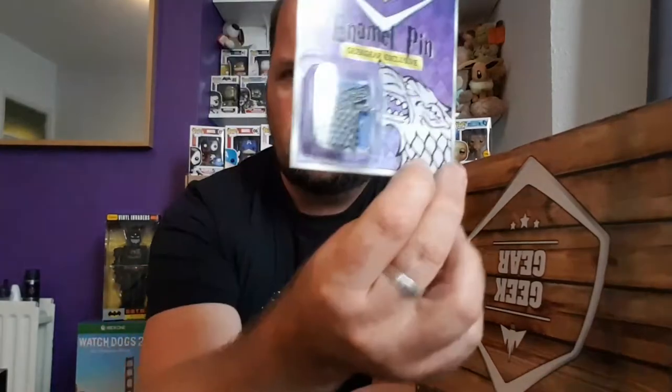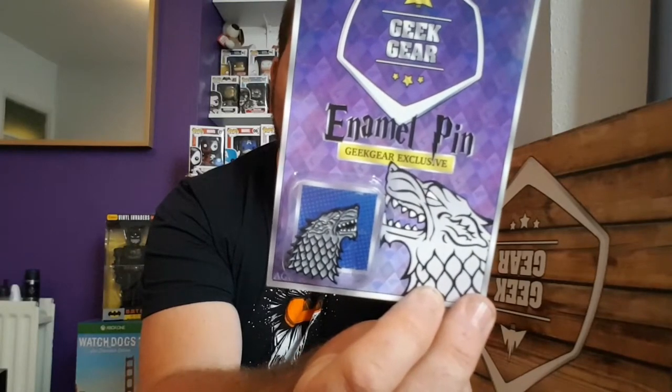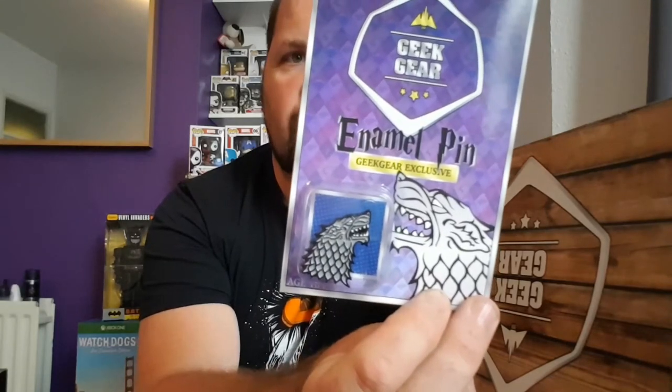So we have the enamel pin — the Geek Gear exclusive enamel pin. This one is the exclusive Direwolf. You can get the classic, silver edition, and gold edition, and it looks like we have the classic one, which is a shame because I would have liked the gold one. Other than that, it's a great pin.